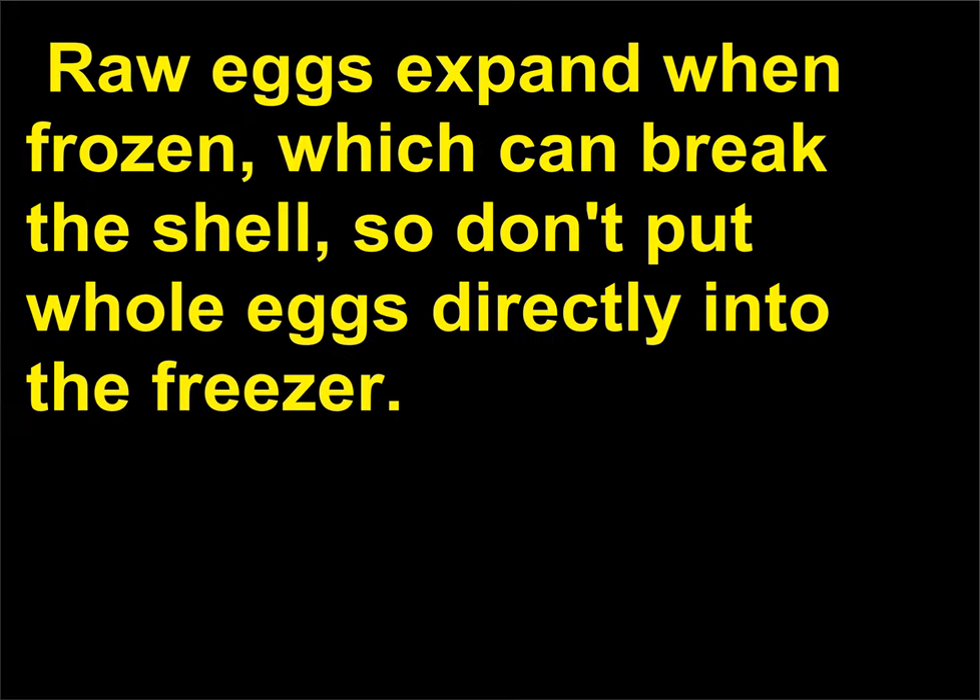Why can't I put raw eggs in the freezer? You can, if you take them out of their shells. Raw eggs expand when frozen, which can break the shell, so don't put whole eggs directly into the freezer.